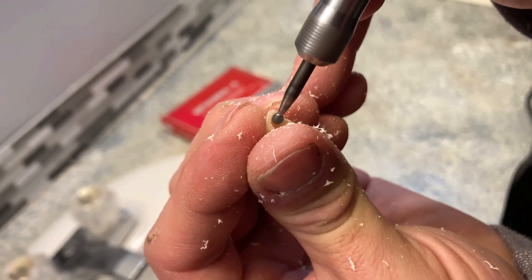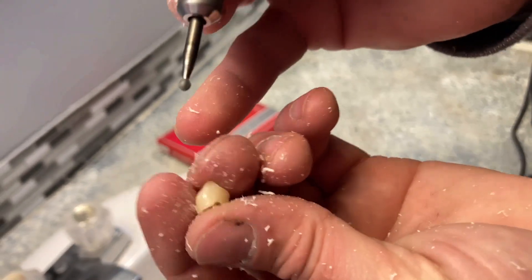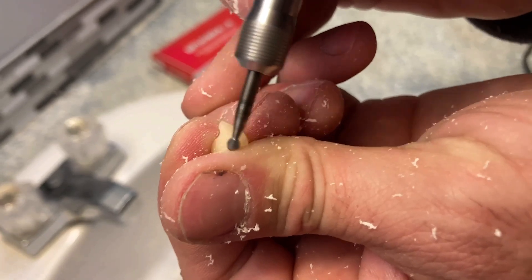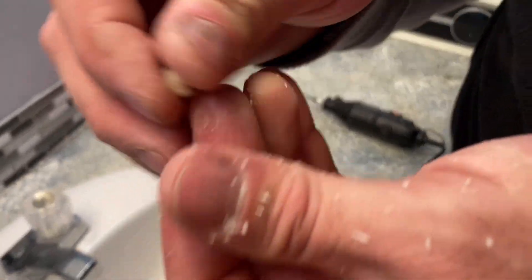I'm going to narrow this up a little bit and get these sides a little bit more. Now I just want to kind of test the fit and see how close we're getting. Still a little tight, so I'm going to take some more of the sides off.